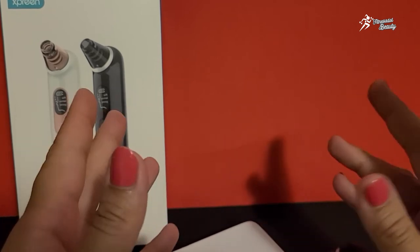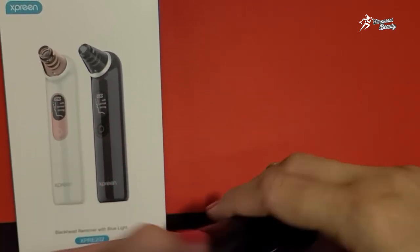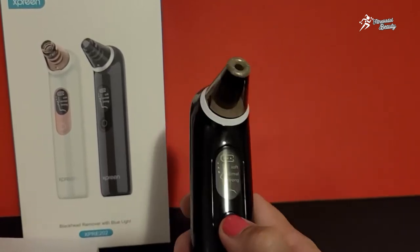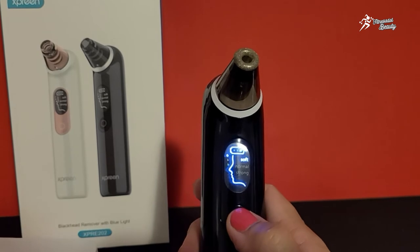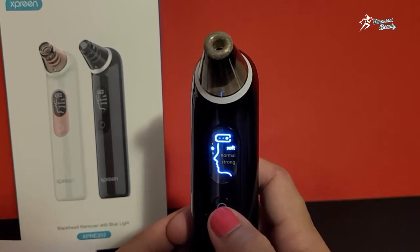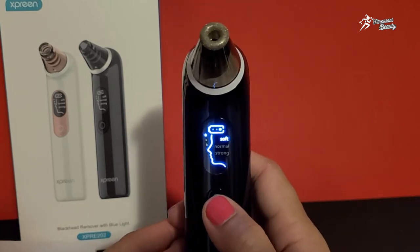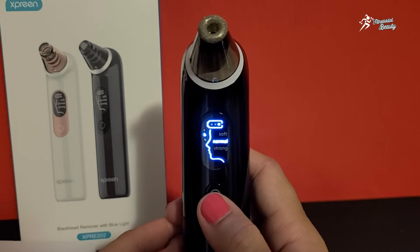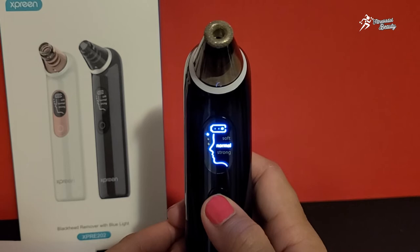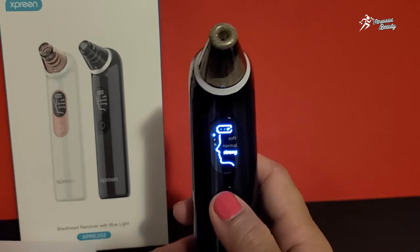But make sure not to use it for more than five minutes for a single use. To operate it, press and hold to turn it on. There are three settings. Right now it is set to soft. If you want normal, increase it by pressing once more. And if you want strong suction, press it once again — it will become strong like this.